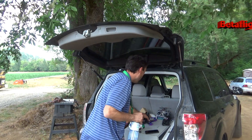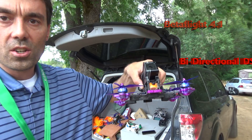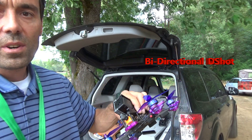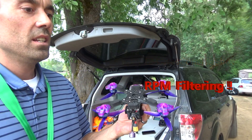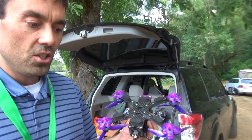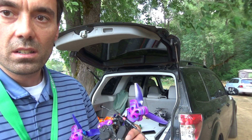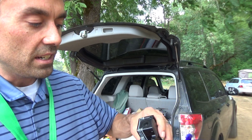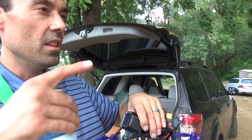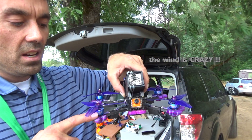I'm trying out this RPM filter — this is what I've been working on. This is the TBS Source One version 2. I have a version 3 on the bench still building, using the Speedix GS45 4-in-1 ESC paired with the CL Racing F7 twin gyro. But this is the version 2 which I still like — it does very well.